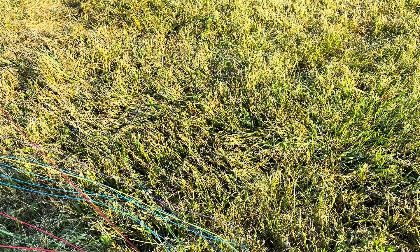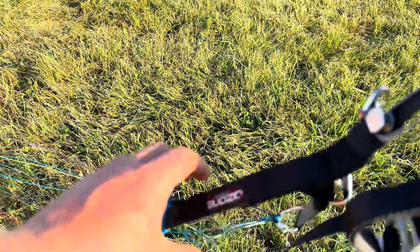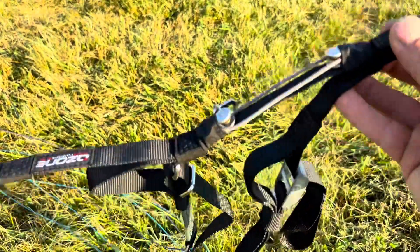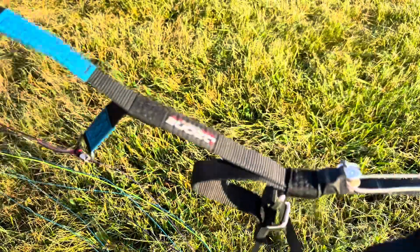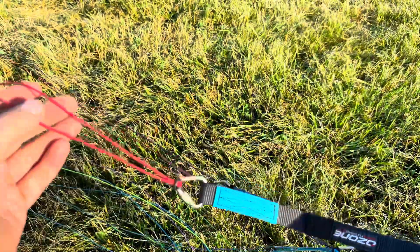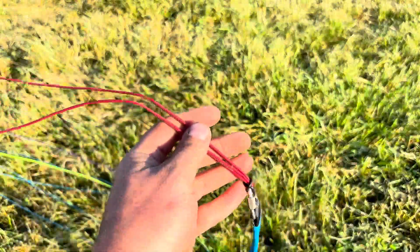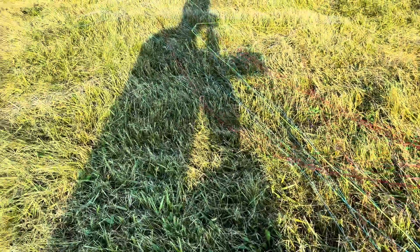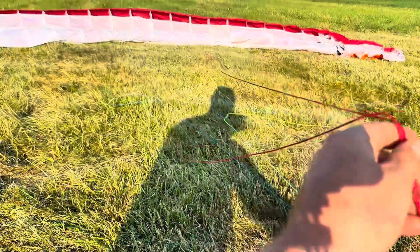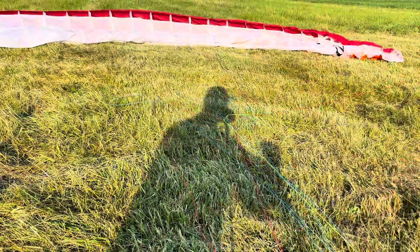The first thing you're going to want to do is get your wing laid out into the wind. Once your wing is laid out into the wind, pick up your risers and find your A-lines, which are on the top. Go ahead and clear your lines all the way back to your wing, starting with your A's, and then just work your way down — A's, B's, C's, D's.